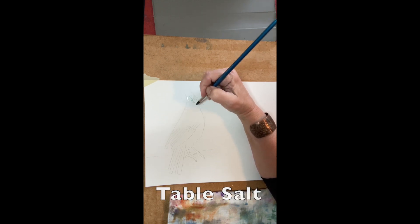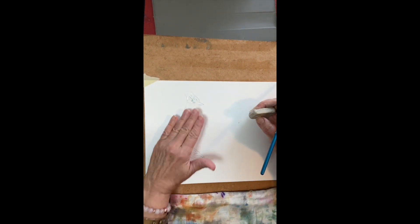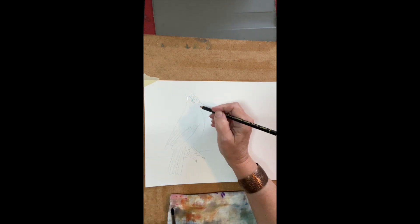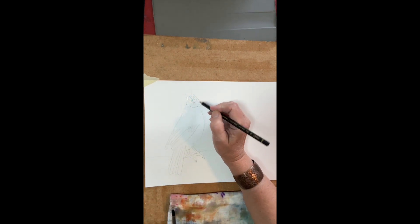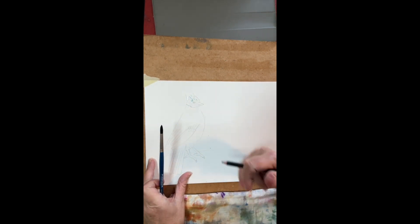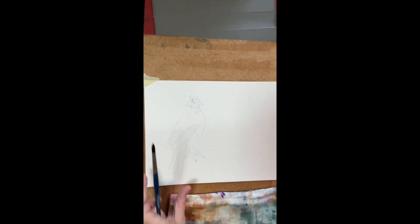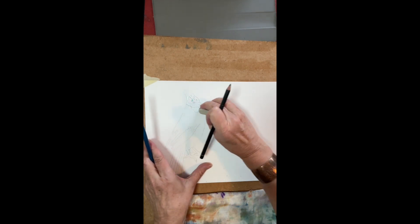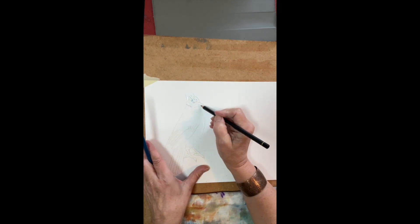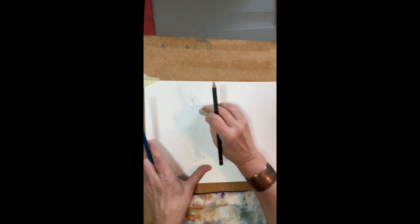We've got masking fluid on three or four upward strokes on the forehead. The style of this bird — he's got a comb, so there's a little bit of upward motion here in the forehead. It's not just a round cap. Put on the masking fluid just so that we can have some white edges when we take it to the finishing point.